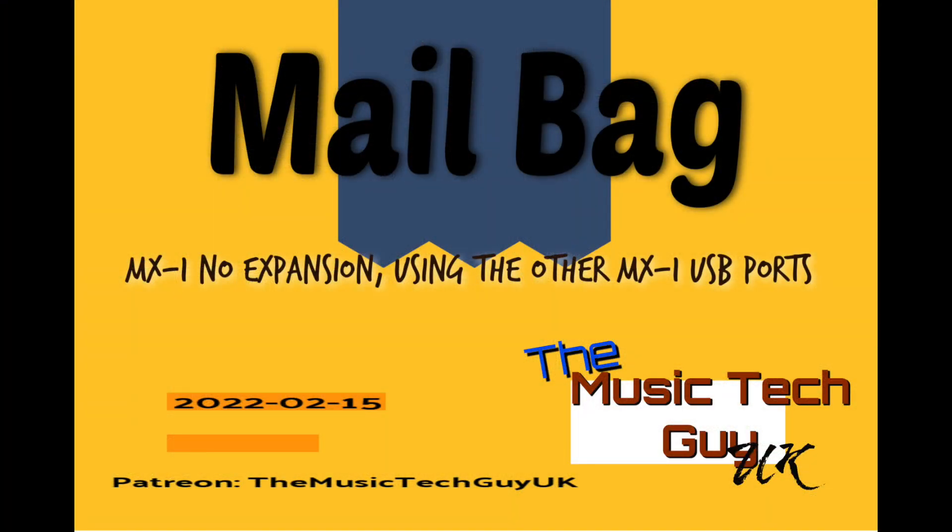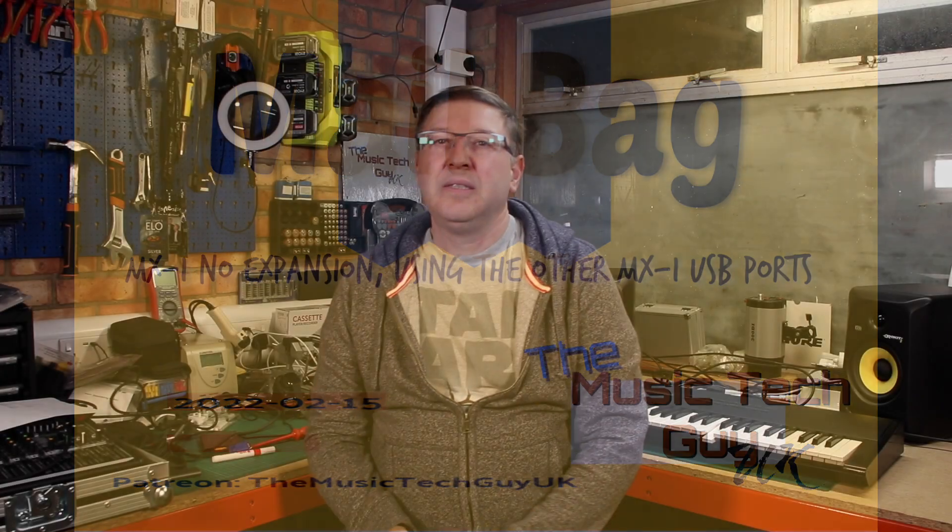Hi and welcome to another edition of Mailbag, a common feature of the channel. It's where I attempt to answer questions that you guys have left on the channel, or if I can't answer them, I have a good go at answering them, or I throw them out to the wider YouTube community to try and answer on behalf of somebody who's raised the question.